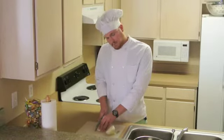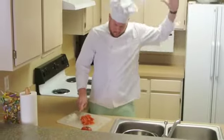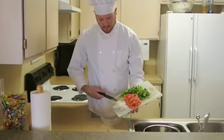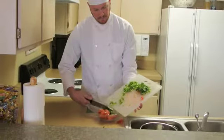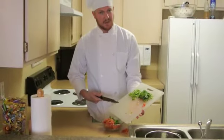Begin by dicing your ingredients. Once all your vegetables are chopped and finely diced, add them into a bowl — large enough for mixing, of course. Be careful when adding the jalapeños, because you may not want your Pico quite as spicy as us real leasers.